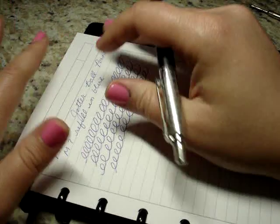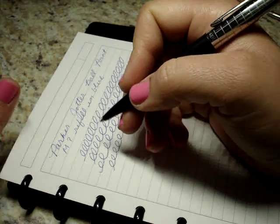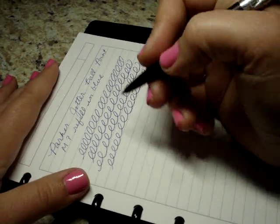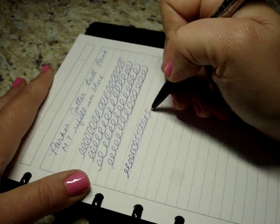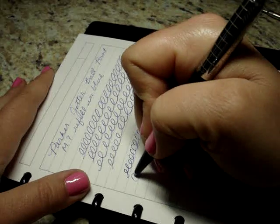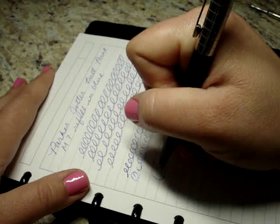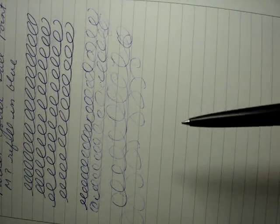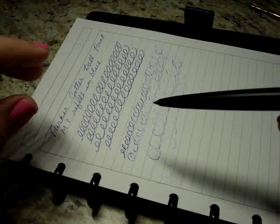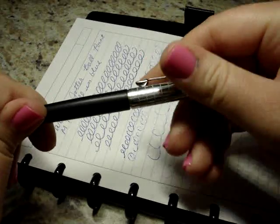It was terrible. It wouldn't write evenly at all — it barely wrote. So let's see if that's what happens, because JetPens told me to try a couple of different things, which in full disclosure I did not try. But maybe just sitting here in my house it's made it better. You can see how it started off strong and looked really nice — but now I'm pushing really hard, and now I'm not pushing hard at all, just letting it run across the paper. This was brand new out of the package, and this is the result I got. This has been my experience every single time I've tried to use this refill.